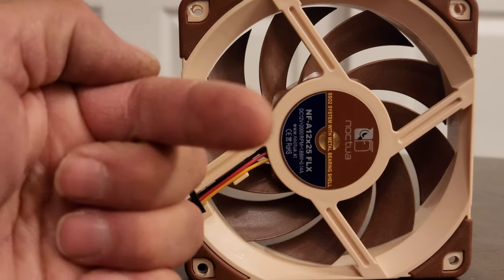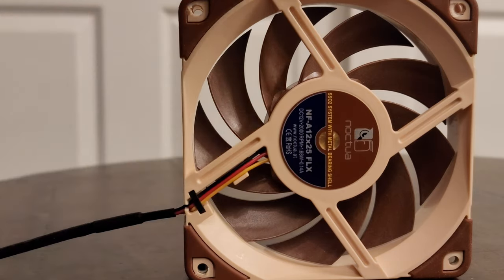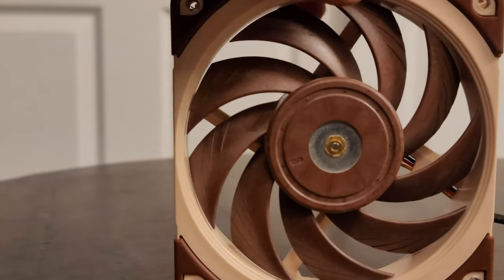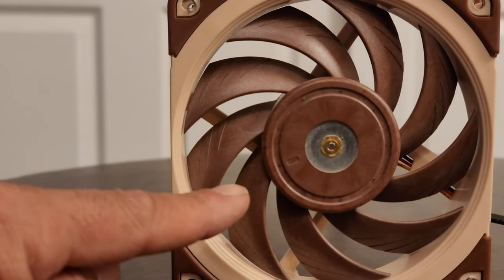So that means it's exhausting air towards the camera. Which means that this is the front of the fan — it does not have the brackets — and that is the intake side.